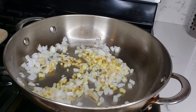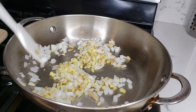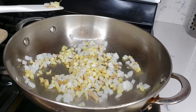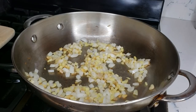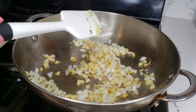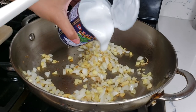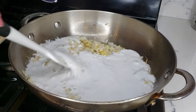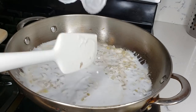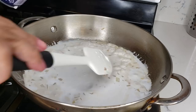Let that get softened, and then we will add the coconut cream. It looks pretty good already, so now we're gonna add our coconut cream.